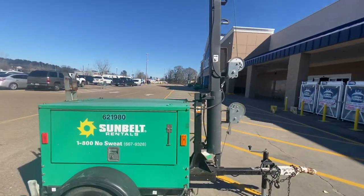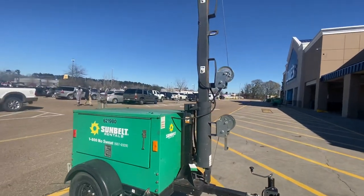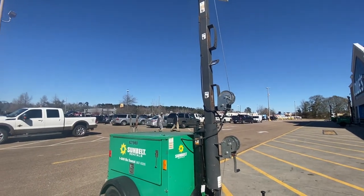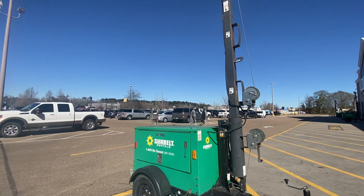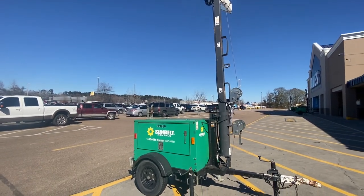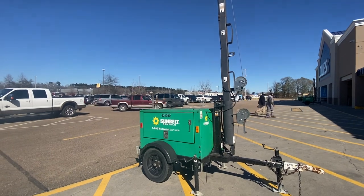Anyway guys, I'm Billy Davidson here with Davidson Pressure Washing and Painting. Please like, subscribe, and comment below if you've ever used one of these tow-behind light units. Check out our website billydavidsonvip.com if you're looking for parking lot striping or pressure washing courses. I hope to see you in the next video.